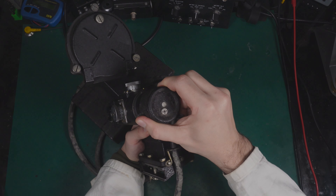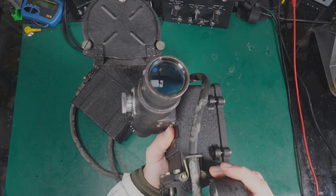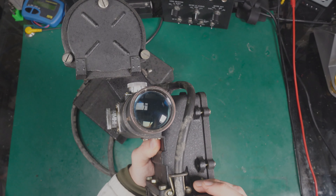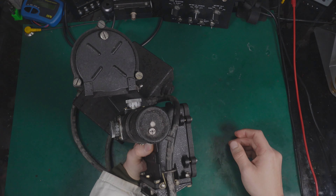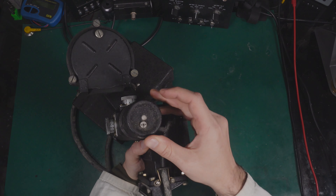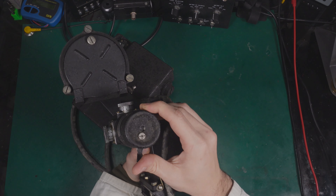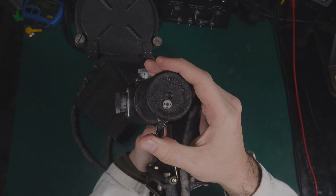Here we've got the ocular cover — this is how the optics look. I believe it can be used at daytime and it has some sort of a shutter that you can use for limiting the amount of light.